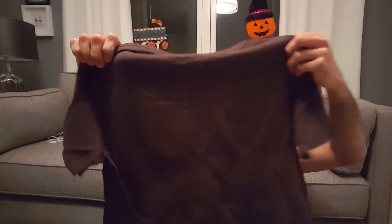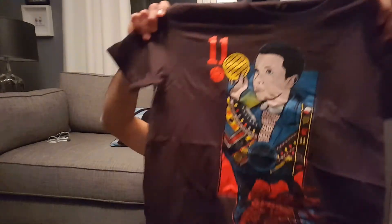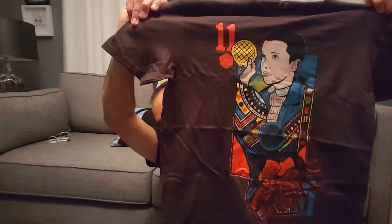Next thing in our box is our Eleven waffle air freshener — very cool. Does it smell like waffles? I'm not sure what it smells like. And the last thing here is a t-shirt. Very cool! It's like a playing card design featuring Eleven — almost like a card of Eleven in a playing card style.